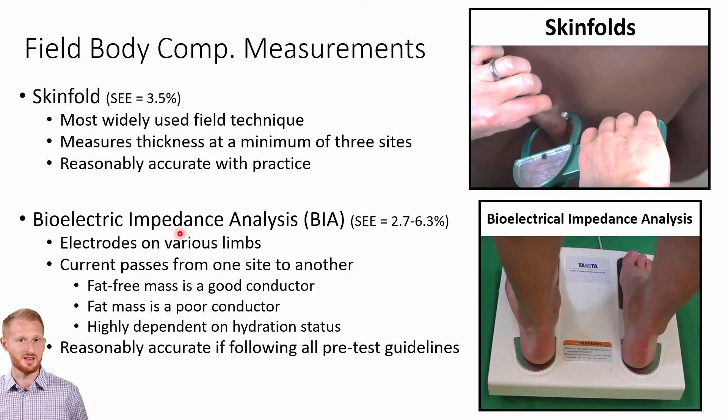Now let's talk about bioelectrical impedance analysis, or BIA. This has an accuracy of between 2.7% and 6.3% error depending on which study you look at. It doesn't have the issues of having to touch a person or requiring them to remove clothes to reach the various skinfold sites, which is nice, but there are some issues we'll get to after quickly covering how it works.